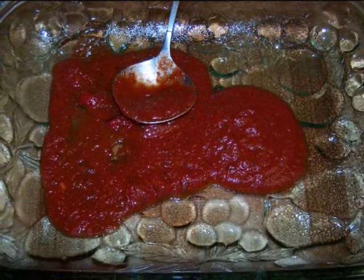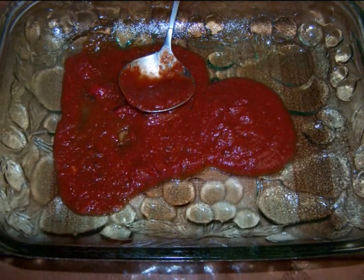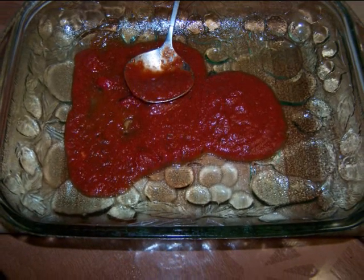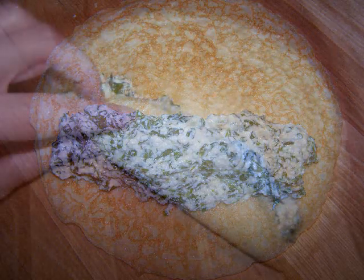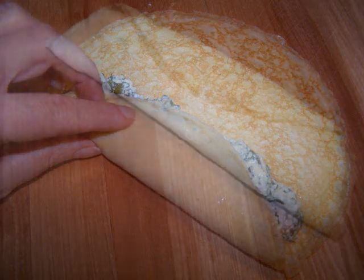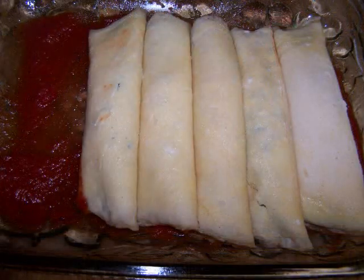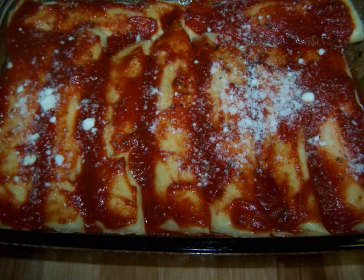I'm using a 9 by 13 inch glass serving dish. Spoon about one half cup of sauce onto the bottom of the dish. Since I have nine crepes, I'll spoon one-ninth of the filling onto each crepe before rolling it up and placing it seam side down in my serving dish. Once all the crepes are filled, top them with additional sauce and a sprinkle of cheese before covering the dish with aluminum foil.